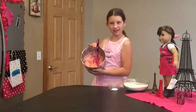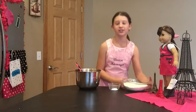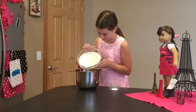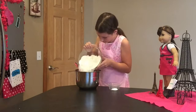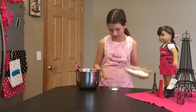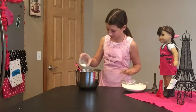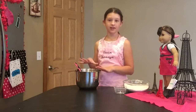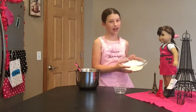Now that our wet ingredients are all stirred together, we are going to add half our flour so you don't get a big dust cloud. And our baking powder. We're going to stir that all together and then add the other half of our flour.